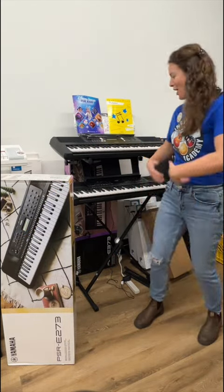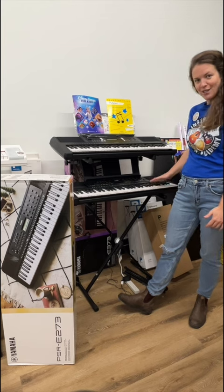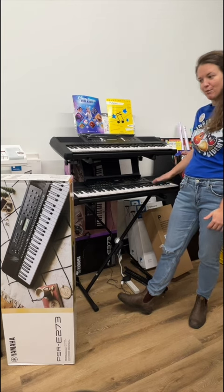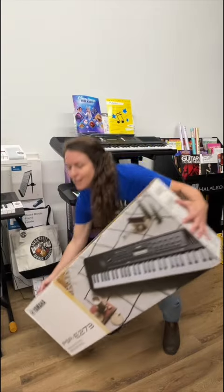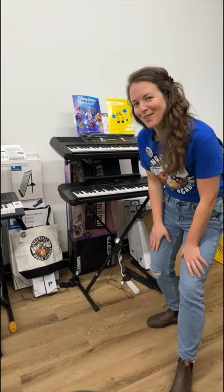Hey guys, it's Karen from Ingersoll Music. Today we're talking keys. This is the Yamaha PSR-E283, which actually replaces the PSR-E273. Is it better? Is it worse? Let's have a closer look.